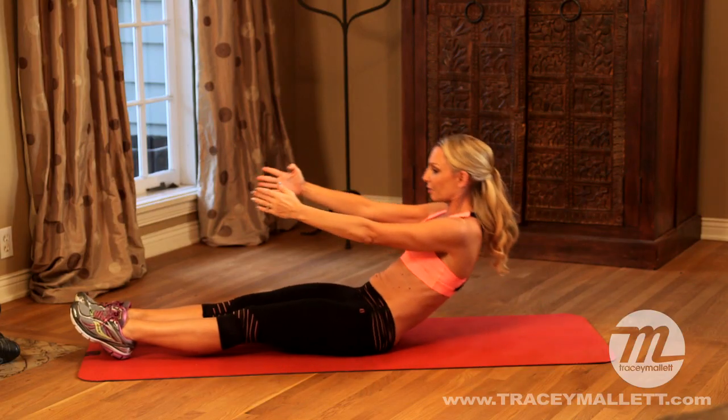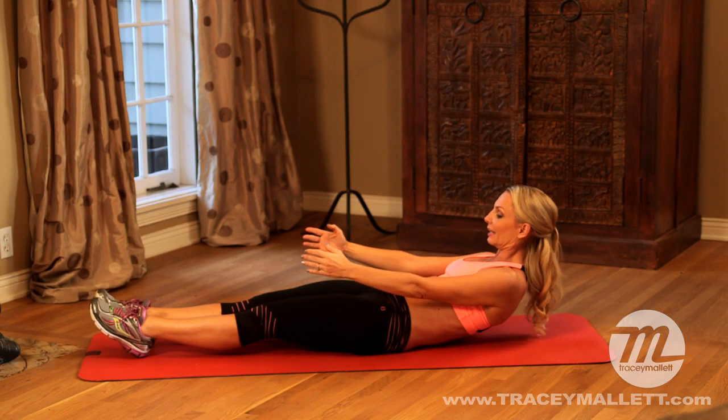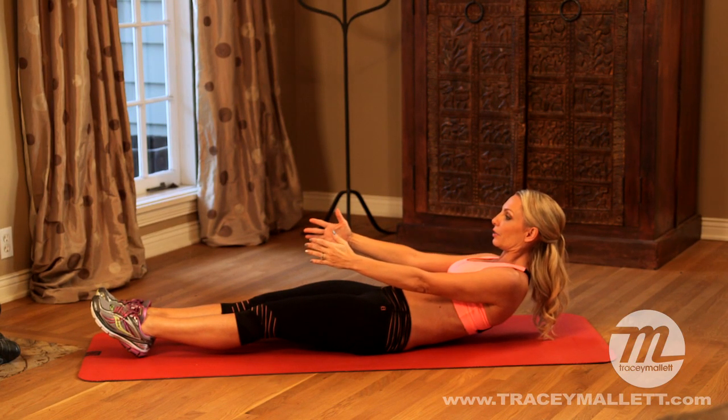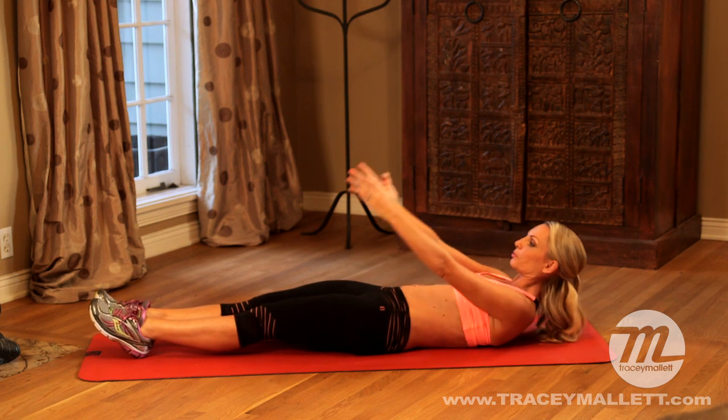And again, roll all the way up. Let's go back a little bit further this time. Are you ready? Eight, seven, six, five, four, three, two, one, roll down.